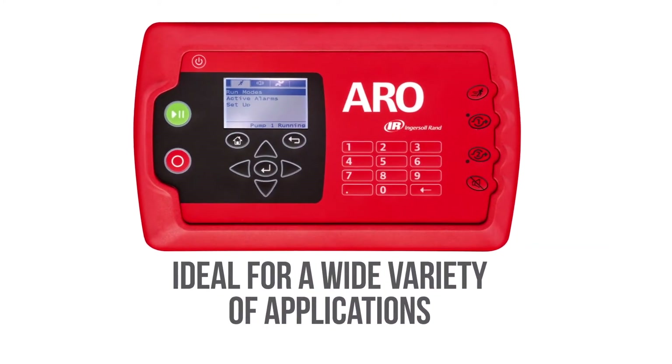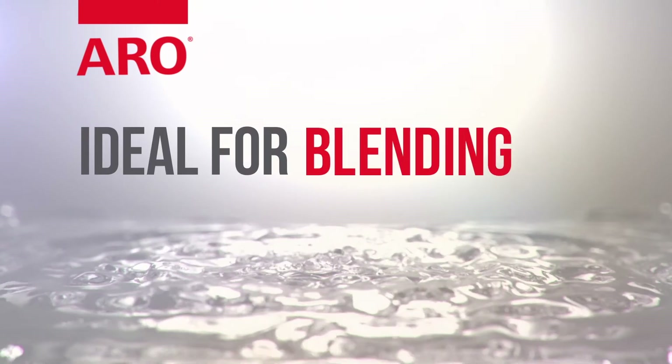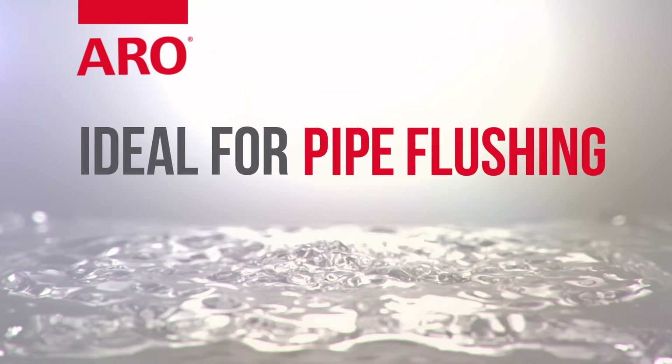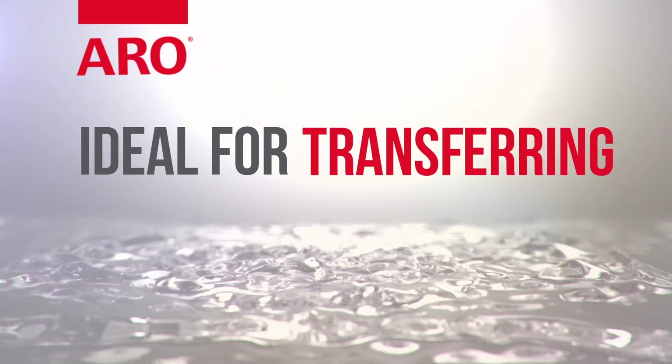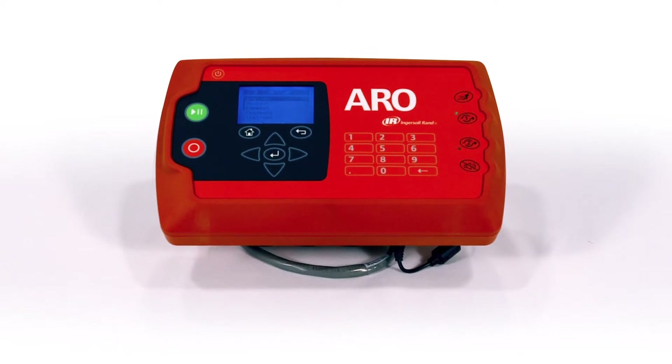Ideal for a wide variety of applications, including tank fill, repackaging, blending, dewatering, pipe flushing, dispensing, transferring, and cleaning. The controller can also accomplish other tasks.